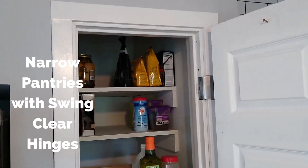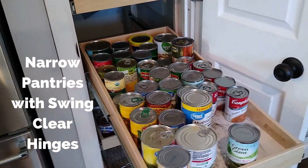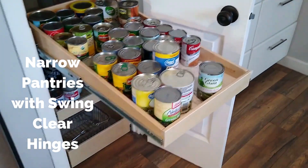You can see how deep they are, but every one of these shelves slides out all the way and now you're able to easily use it. Each one will hold a hundred pounds, and we're guaranteed for as long as you live in the home.